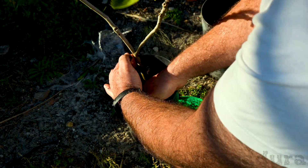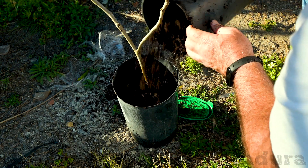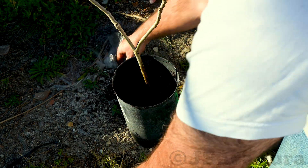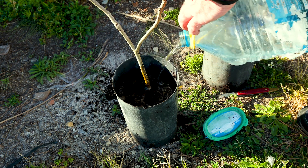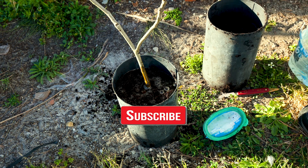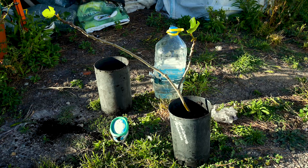If you have questions about air layering, leave a comment and I will try to answer as many as I can. If you enjoy my work, help me make more videos by liking, subscribing, sharing the video, and leaving a comment. Thanks for watching!